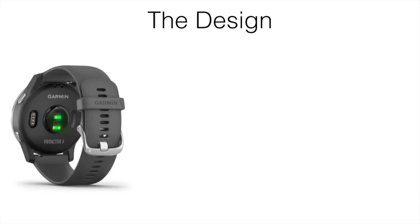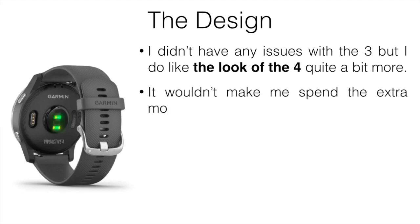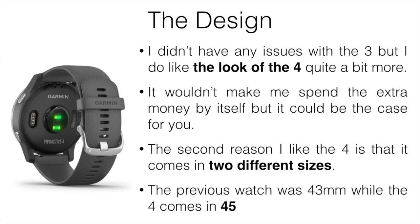One of the main reasons I like the Vivoactive 4 is the design. I didn't really have any issues with the 3, but I do like the look of the 4 quite a bit more. It's not something that would make me spend the extra money by itself, but it could be for some people. It also comes in two different sizes — the previous watch was 43 millimeter while the 4 comes in 45 or 40. I prefer the 40 millimeter version — it might not seem like a big difference, but it really is more comfortable for me.